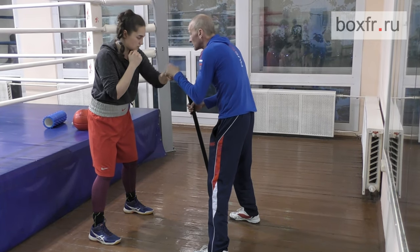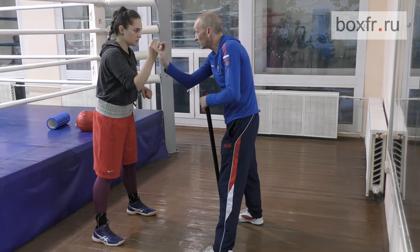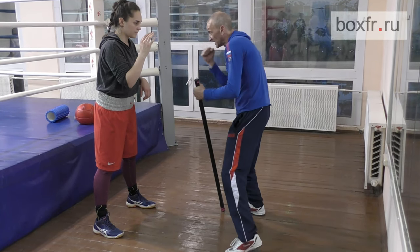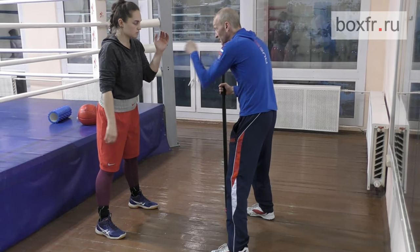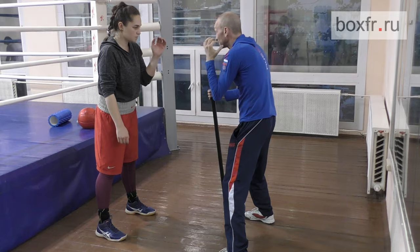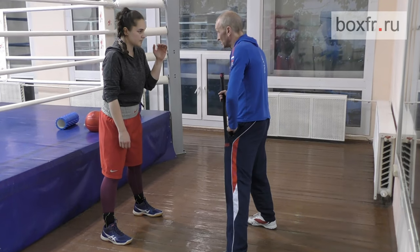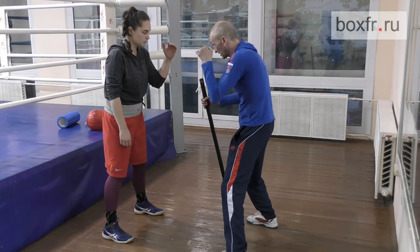Sonia, my dear, you, as many other guys, you are trying to correct the aiming with your fist. Do not correct the flight path of the fist. Your brain calculates instantly how to aim at the target. I just throw the hook. As soon as you try to correct the fist trajectory, you stop the shoulder movement. You are trying to control your fist and your elbow opens. You stop the shoulder.